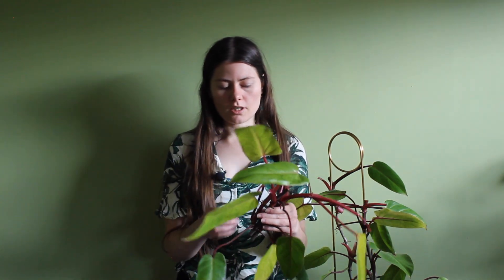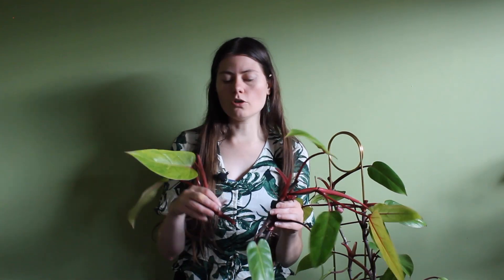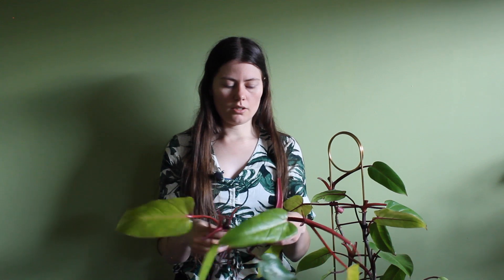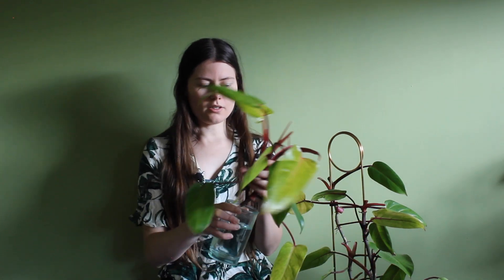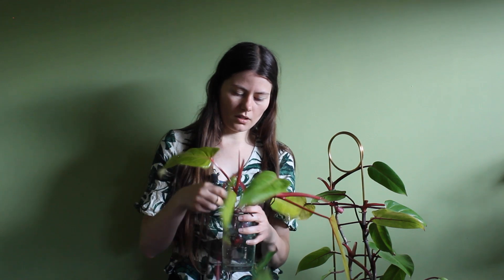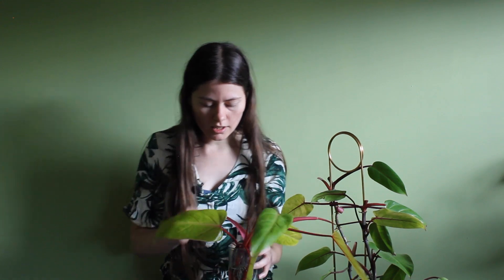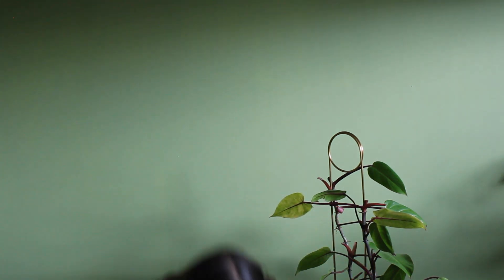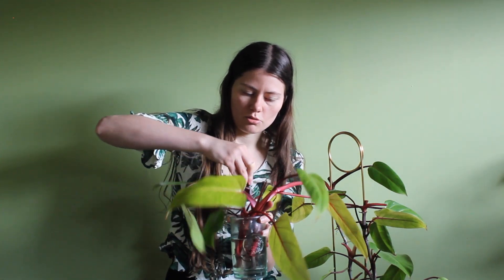What you want to do is put these cuttings in water with at least one node, because from these nodes the roots will grow. I'll just put them in this glass of water. Make sure that from each cutting at least one node is in the water so that the roots can grow from there. Let me pick up this last one and shove it in.